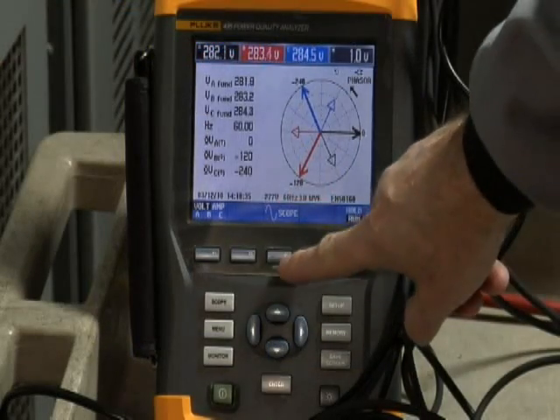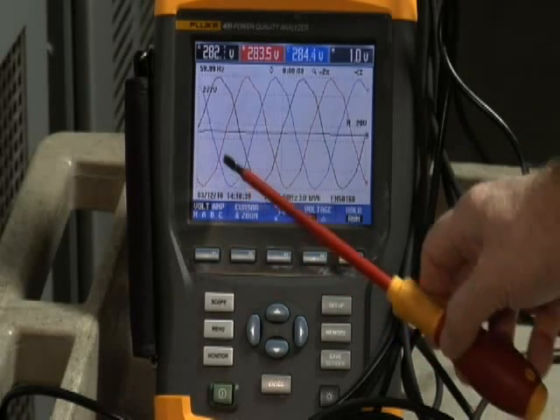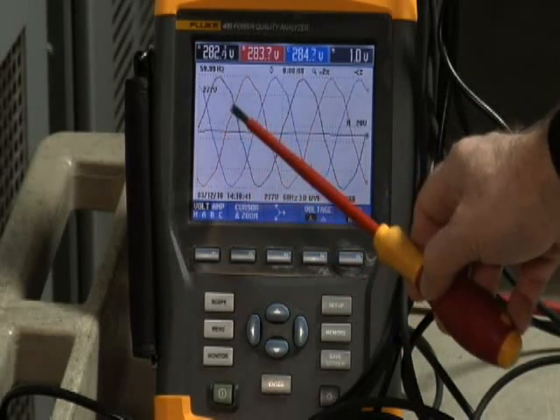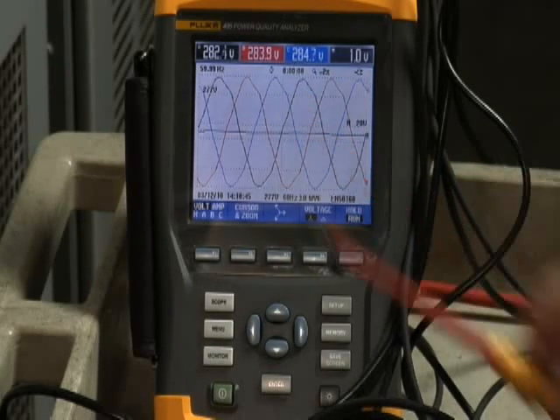You can also go to the scope and notice correct phase rotation. You see phase A, the black phase, build up. Then it's followed by phase B, the red phase. And then phase C, the blue phase.